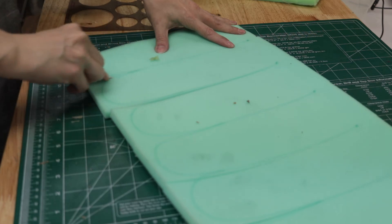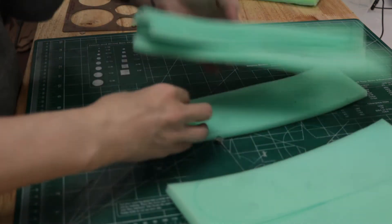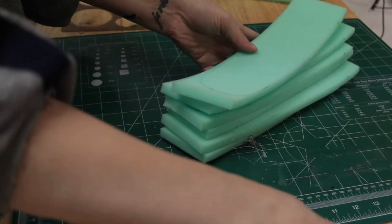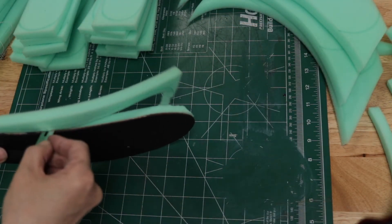I used my laser cutter to make the leg segments out of thick chipboard, and I rough cut the segments out of half-inch upholstery foam. I used spray adhesive to attach the foam to the chipboard pieces and trimmed each of the foam shapes to fit.